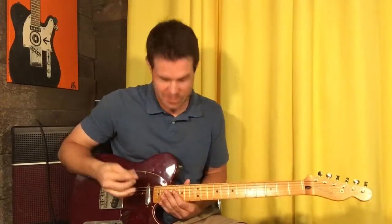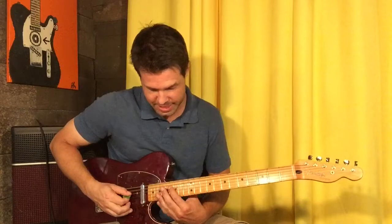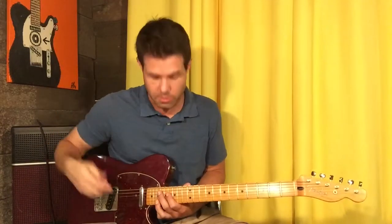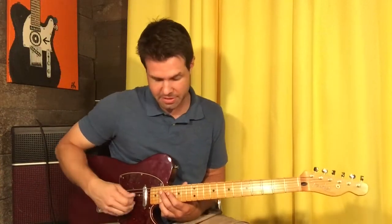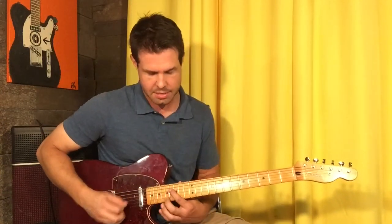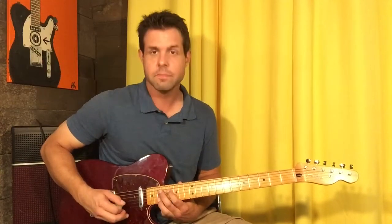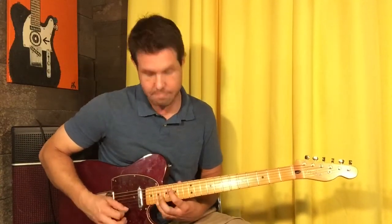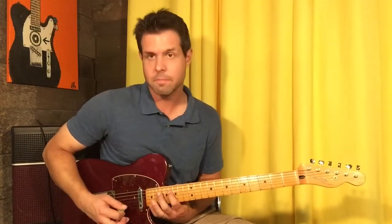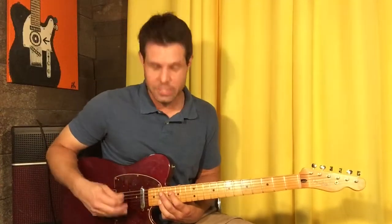The second half starts on our same F sharp octave — D 16, B 19. The first, third, fifth, and seventh ones — every other one — is going to be our regular, but the even-numbered ones are going to be different. Regular one, then D string isn't changing but we go E 17. Regular one, E 19. Regular one, E 21. Regular one, E 22.